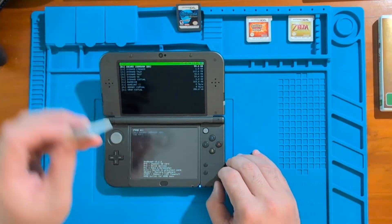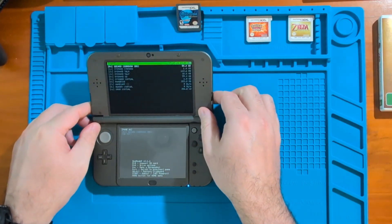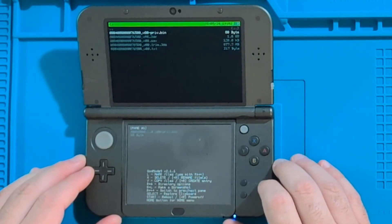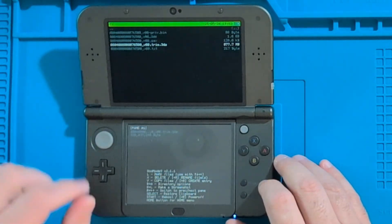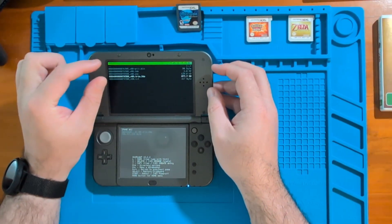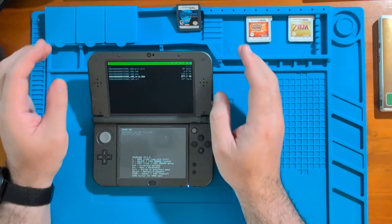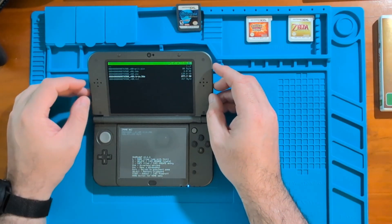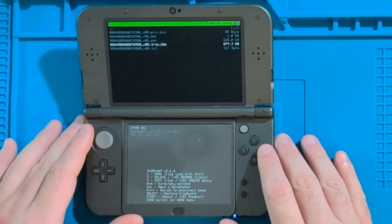At this point, grab the game cartridge you want to dump and press it into your Nintendo 3DS. Next, go down to C - Game Cart and press A. Once in here, go down and pick the file that has .trim.3ds. There's a little information I'd like to tell you about the difference between .3ds and .trim.3ds — if you want to hear that, just wait to the end of the video. For now, we're going to pick the file that ends with .trim.3ds and press A.